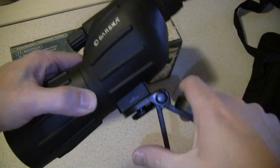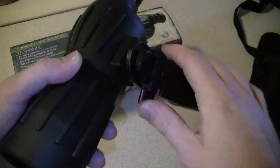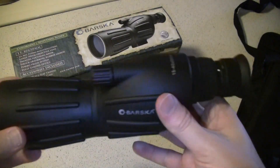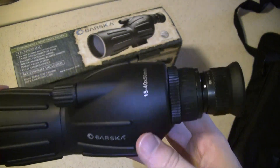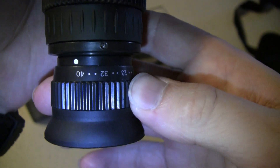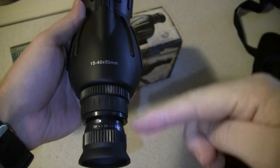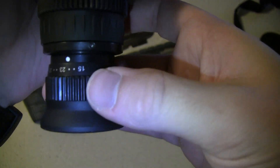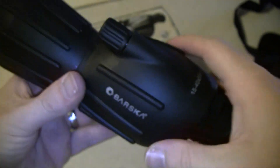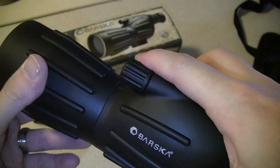It'll fit any type of tripod — I've got a couple of Targus tripods for cameras, so you could use any type of tripod you wanted on it. Your magnification ring is here. It would have been nice if the numbers faced towards you, but you can still see 15 to 40. Your focal knob is up front, just like on some of the more expensive spotting scopes. This is a fairly inexpensive spotting scope.